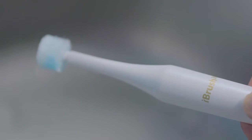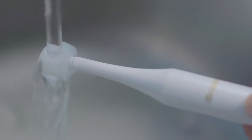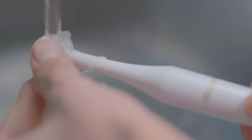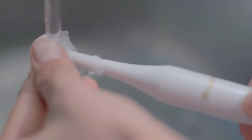To clean the iBrush 365 bristles, rinse your brush head thoroughly under warm water and massage the bristles back and forth with your fingertips. Before replacing the iBrush 365 unit onto the stand, wipe excessive water from your brush.